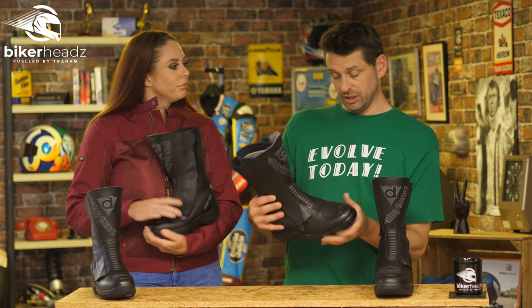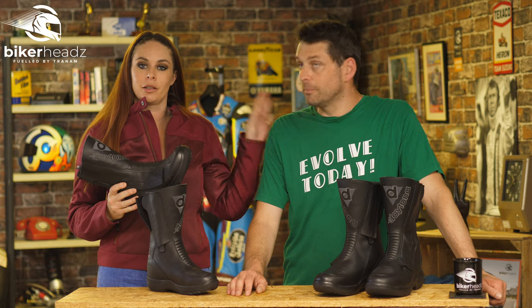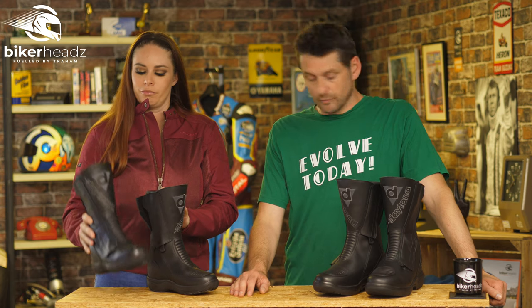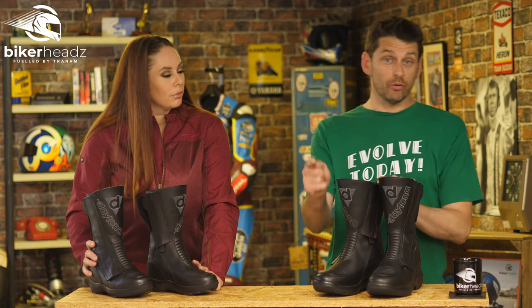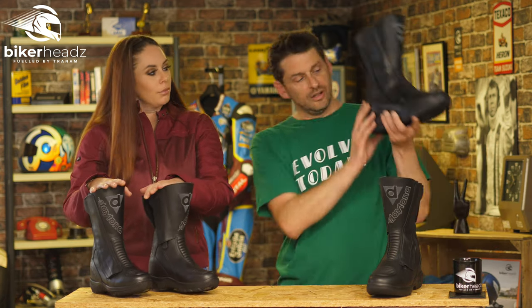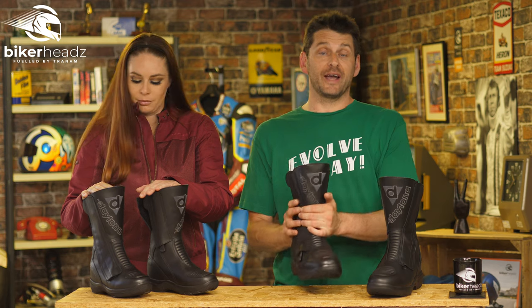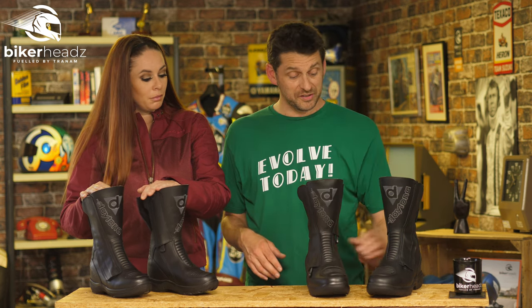Pretty stylish as well. The CE approved boot comes in colours black, black and... black. The sizes for females go from two and a half to six, and in the men's we have sizes six and a half to ten. There is a two-year warranty on these boots, but don't forget this little logo here — Gore-Tex is basically warrantied for life. So if you get far down the line and the Gore-Tex somehow fails and it cannot be attributed to normal wear and tear, you can actually approach Gore-Tex and get them to either fix it or replace it. True story.